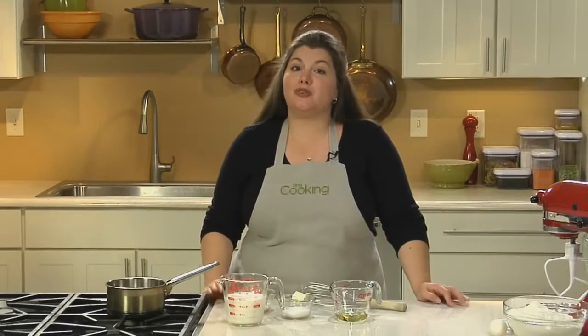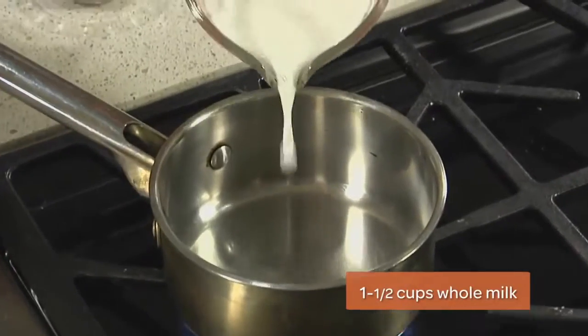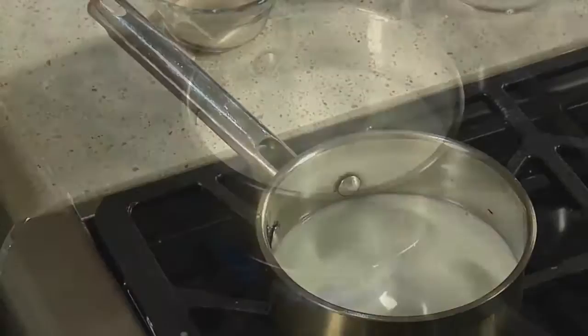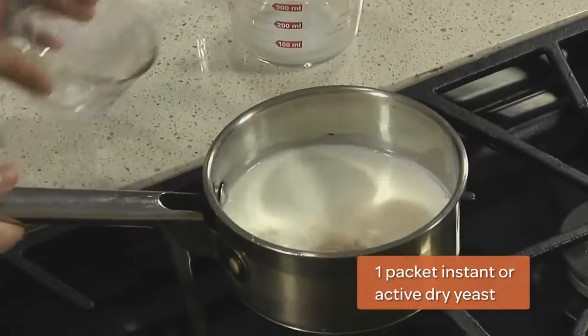The dough you use for all these rolls is soft and easy to work with and it all comes together in a stand mixer. You start by warming one and a half cups of milk. You want it to be about body temperature. Remove the milk from the heat and add in your yeast and whisk it until it dissolves.